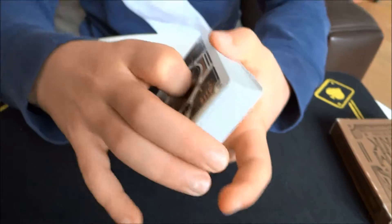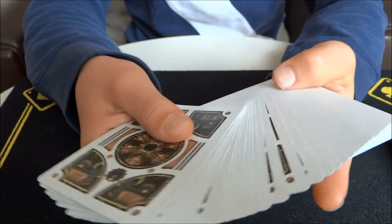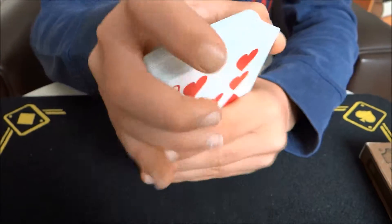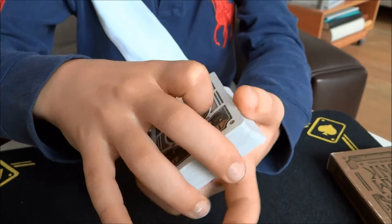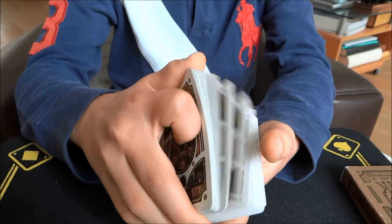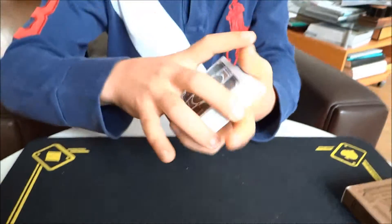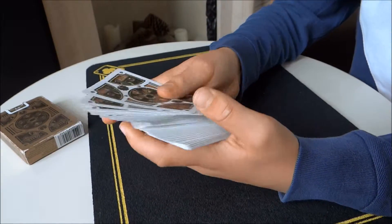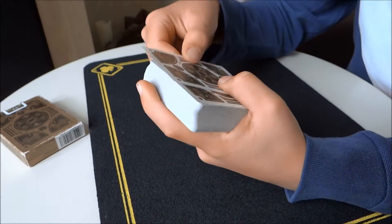I like this deck a lot because of how soft and smooth the cards are. They're really easy to fan, they're good for dribbling, they're good for springing, and you can spread them really easily and they look really nice. I got this deck off Amazon for about £10 — it's a really nice deck.